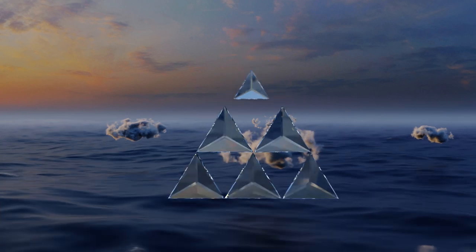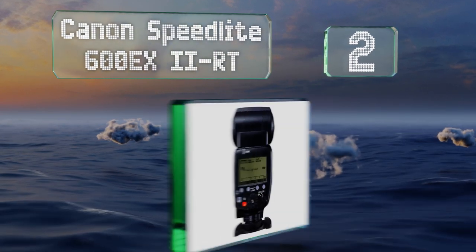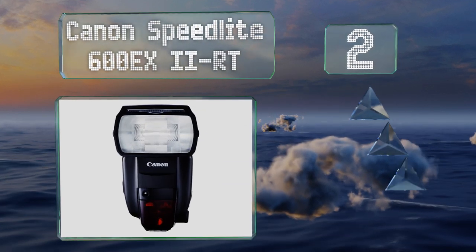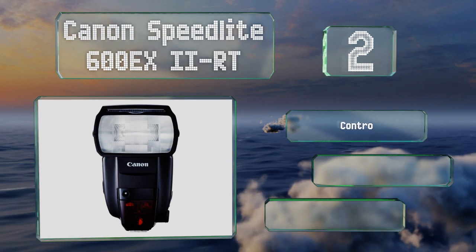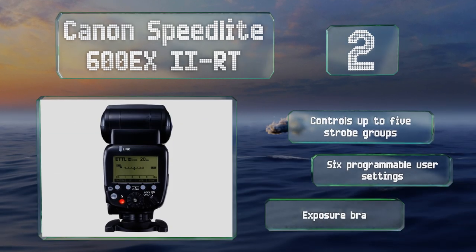At number two, the Canon Speedlight 600 EX2-RT can send and receive triggers optically and over radio waves, giving you options for your setup. It fires at phenomenal speeds, offering fast continuous performance, and includes a readiness indicator.